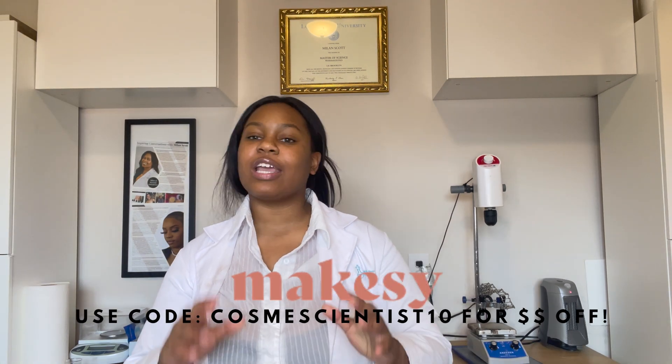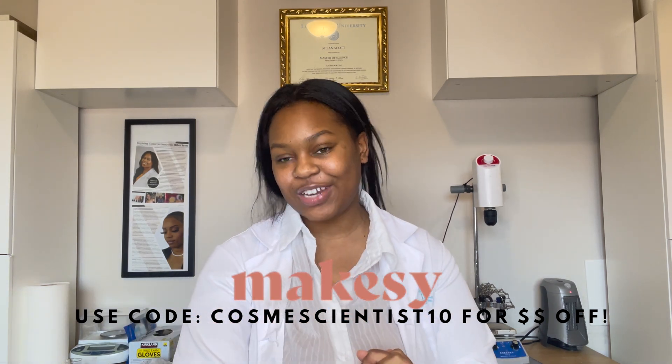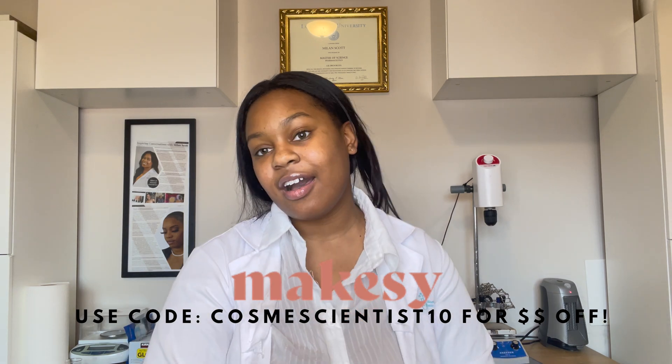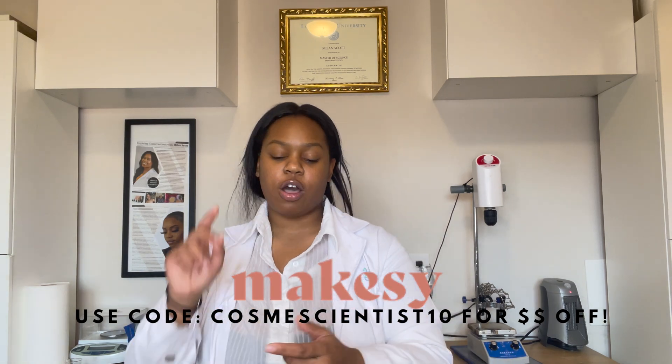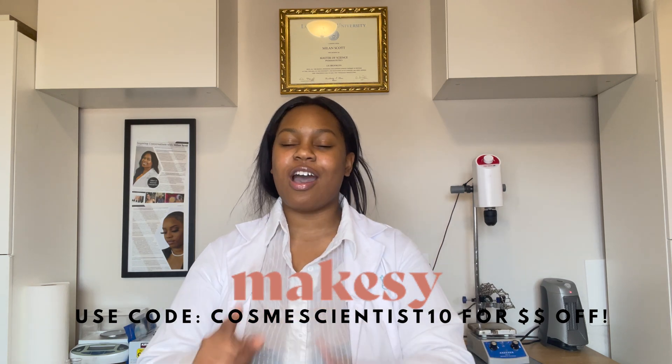Before we begin today's video, I want to give a very special shout out to Make-See. Thank you so much for sponsoring this video. All of the ingredients in today's formulation will be from Make-See.com, so make sure you go check them out for all of your fragrance, cosmetics, and candle making needs — Make-See.com, they've got you.